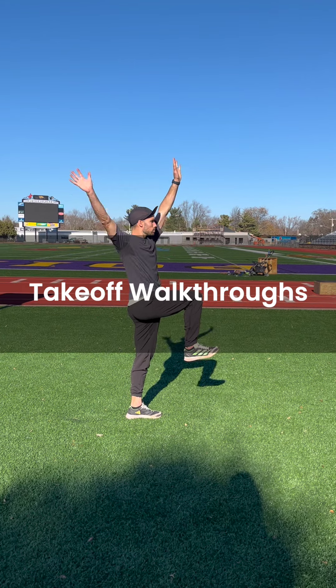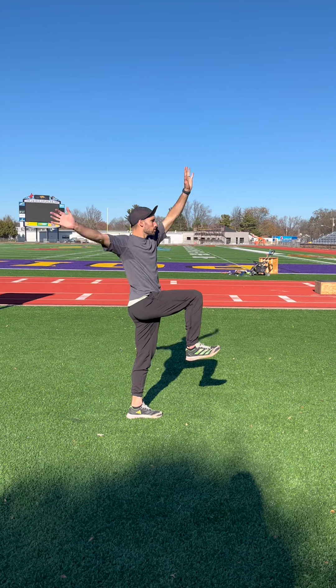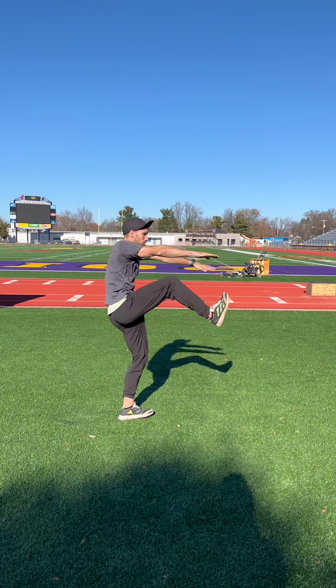There are three steps in the sail technique: drive the knee, match the arms above the head, and snap or pike and land.